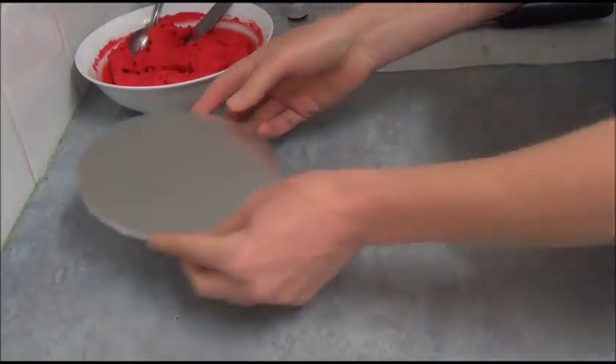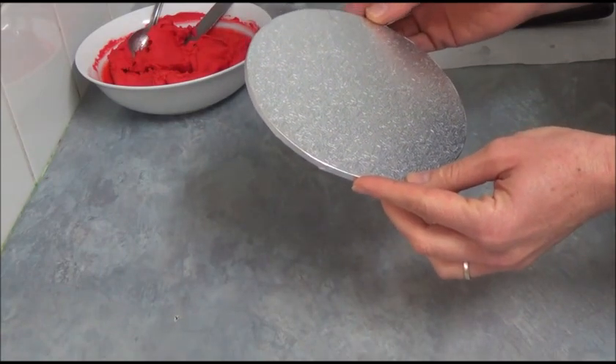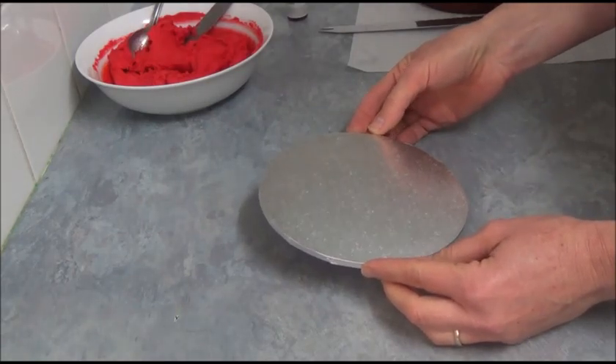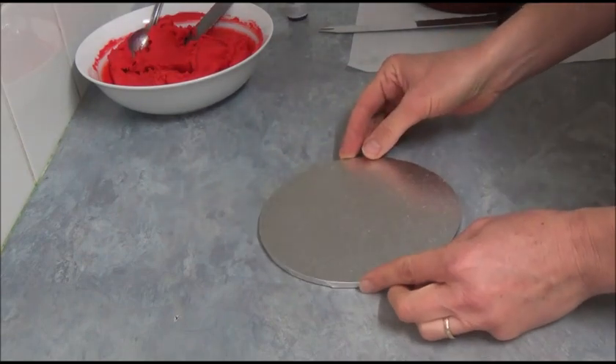Next, we use a small cake board — this one is 16 cm, which is 6½ inches — exactly the same size as our cake. If you're going for larger cakes, simply use a larger cake board, exactly the same size as your cake.